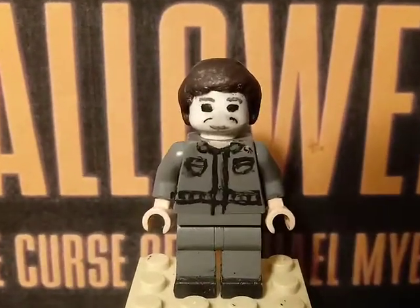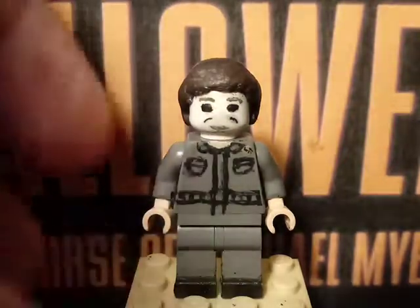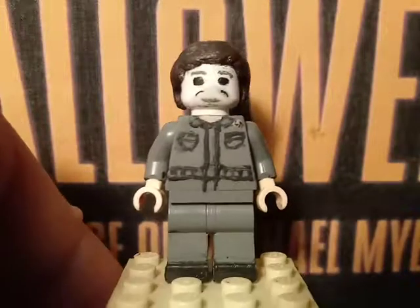Starting off with our first minifigure, which is Michael Myers himself.